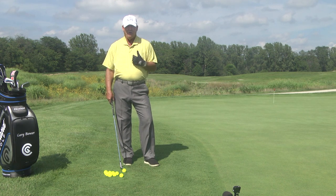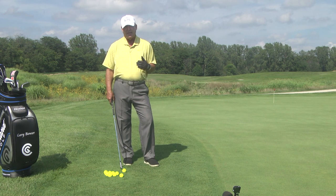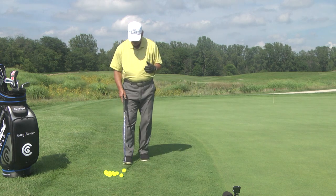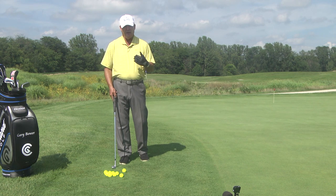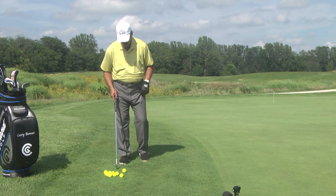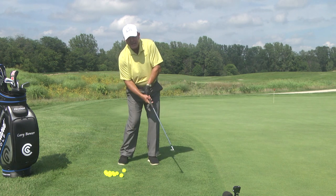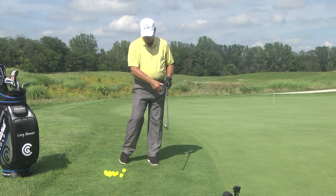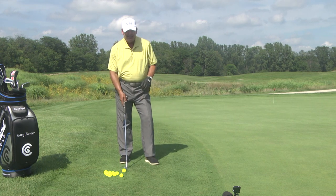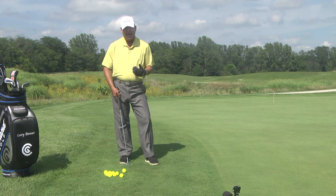Ball position: I'm a right-handed golfer. If you're left-handed it's just the opposite. Being right-handed, I want to play the ball back in my stance off the inside right knee. My hands are under my chin — that makes my hands out ahead of the golf ball. That is crucial. A lot of people set up with their hands back, they flip their wrists and top the ball, line drive it across the green. So make sure the ball is off the inside right knee and your hands are under your chin, out ahead of the ball.